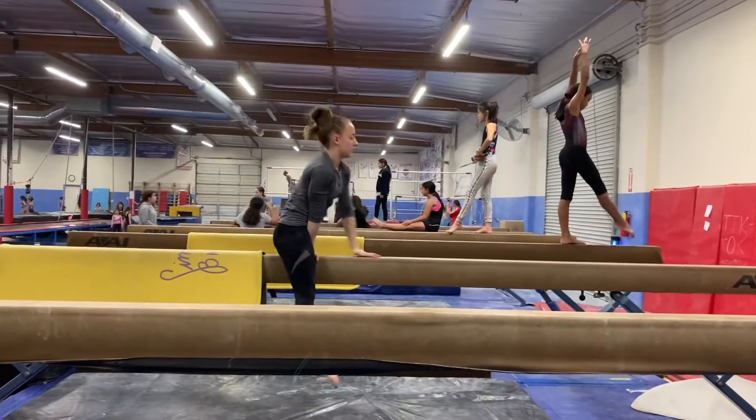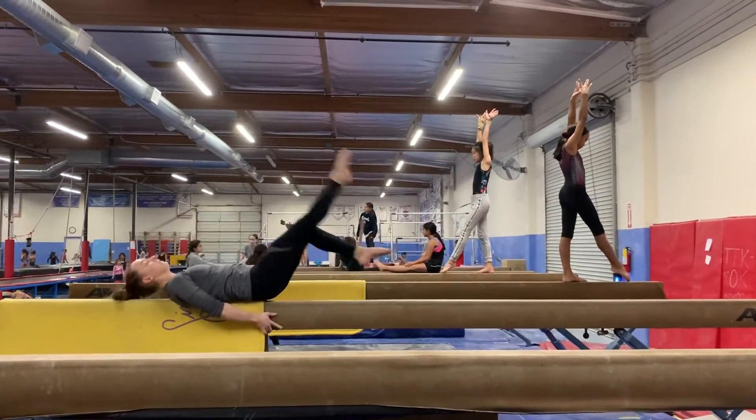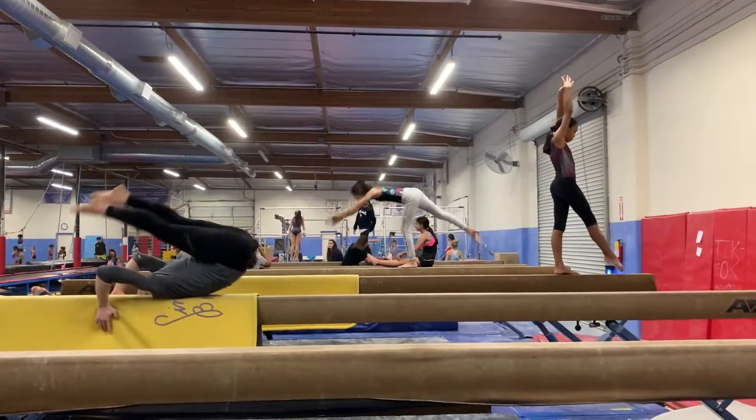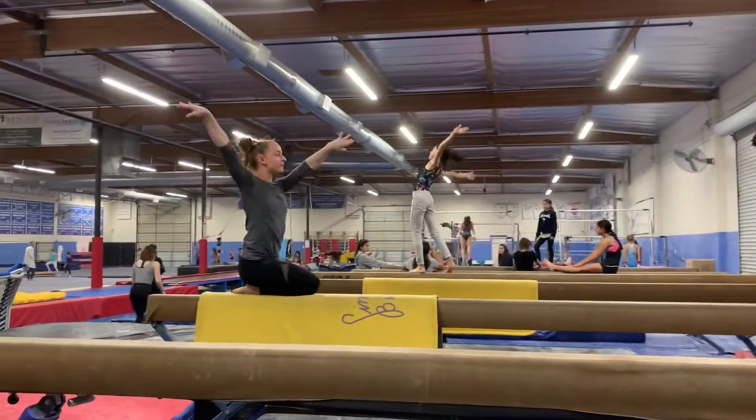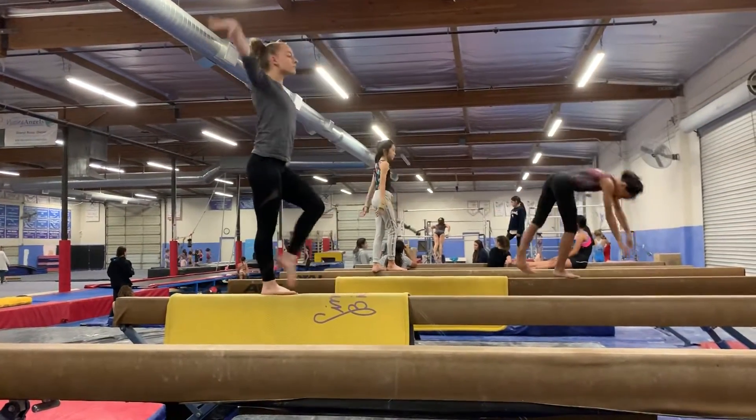Hi. We're going to take a look. On this feet, we're going to take a look at the back. On this feet, we're going to do our piflishting hands.